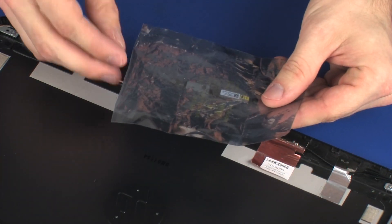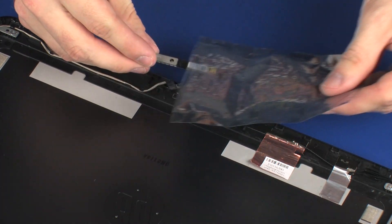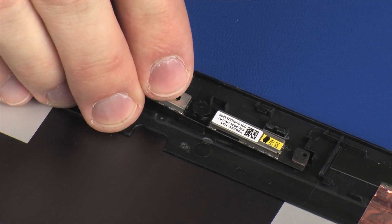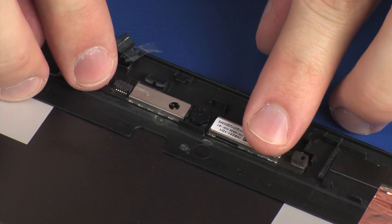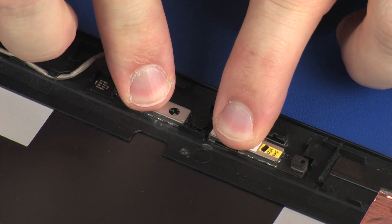Replacement. Remove the webcam board from the static dissipative bag. Place the webcam board onto its alignment pins on the display enclosure. Gently press down on the webcam board to adhere it to the display enclosure.